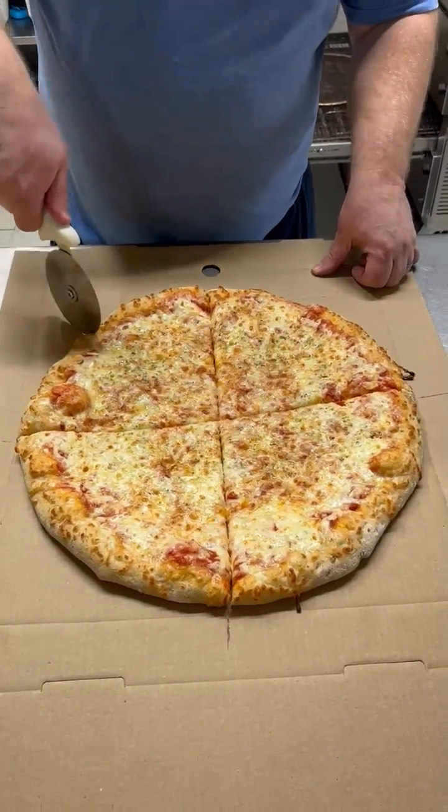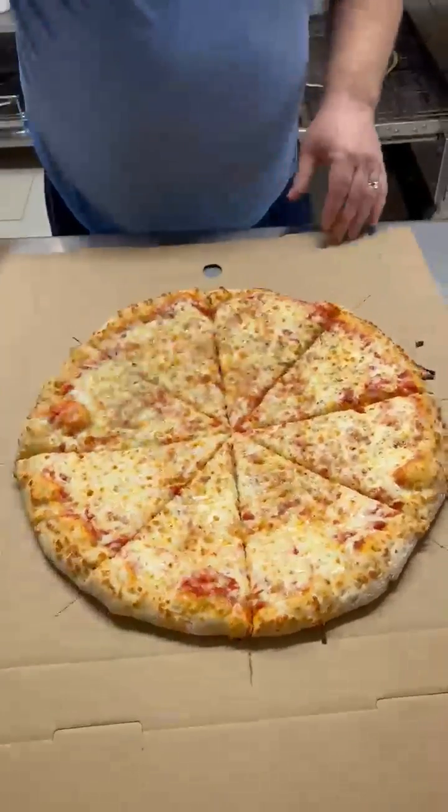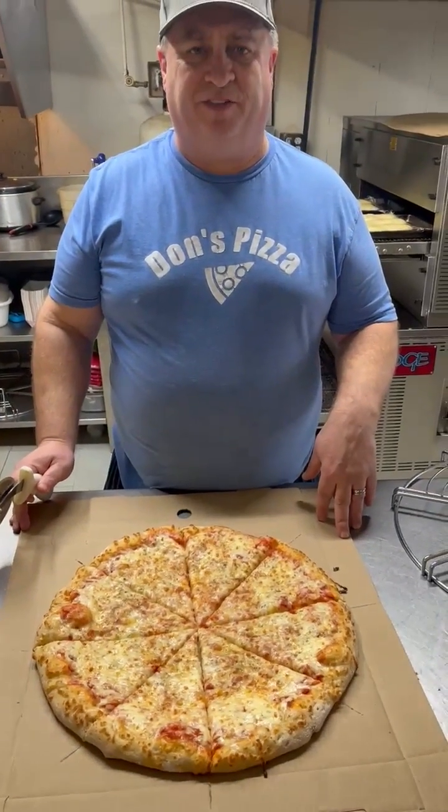Now we're going to cut it into one eighth. And that's what one eighth looks like on a pizza.